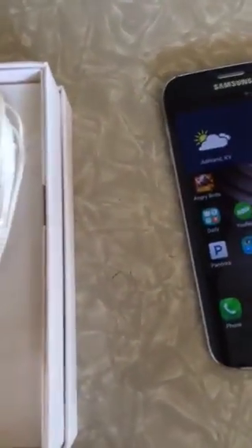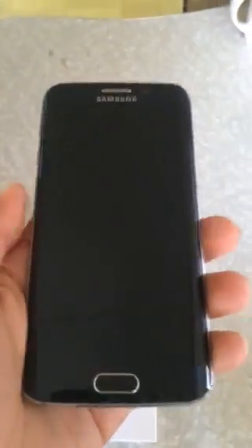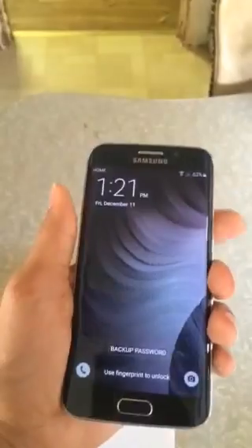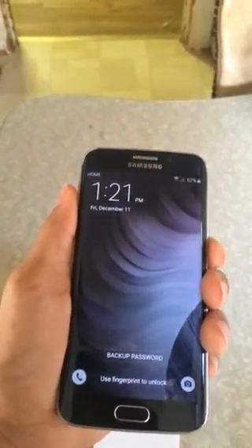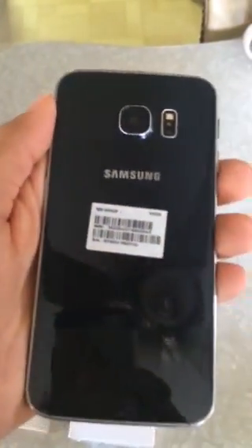That charging adapter is actually for the charging pad that you can buy separately. The phone itself I really like — it's a lot bigger than my iPhone 5s, that's for sure. I got the sapphire and black color and I like it.